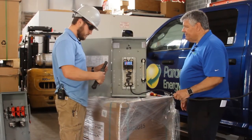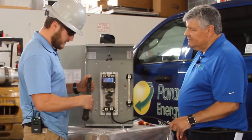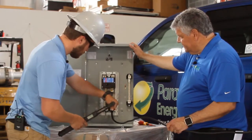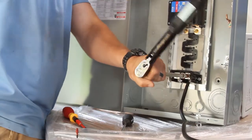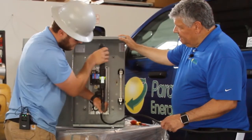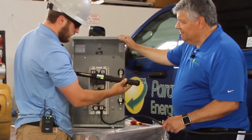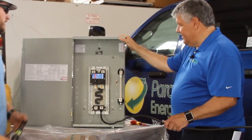This is our torque wrench — we have it set to 225 inch-pounds. It has an indicator when you're getting close to the proper torque. The green light and beep indicate that you're at a positive torque. We went just over 226 inch-pounds, so that's a well-torqued conductor.